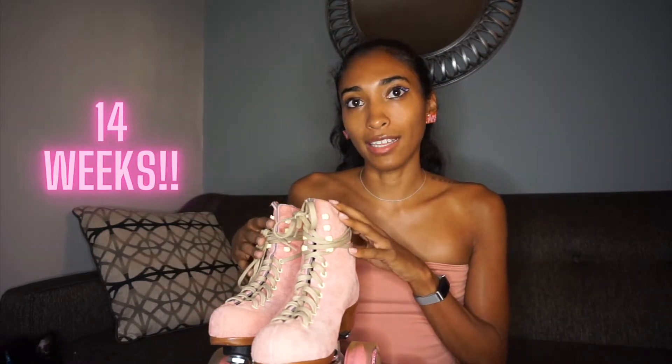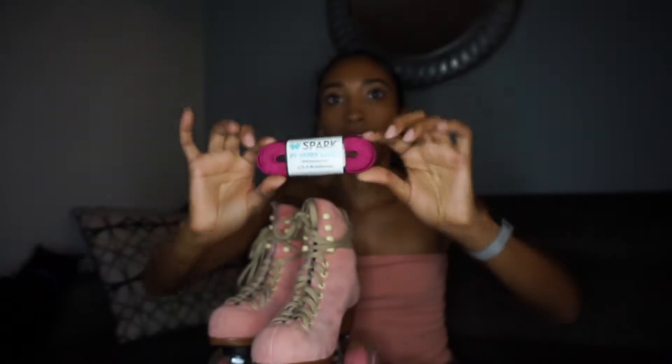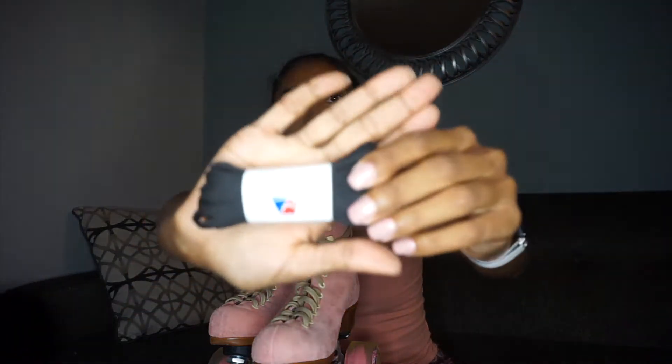Today I'm installing some definitely-not-essential accessories that I waited so long for. With these skates, I was able to see what accessories were available and order them ahead of time. These are Derby Laces — a really popular brand for roller skates. They have tons of options. This is a pink metallic. And then I also got these from Rydell, which is the factory that the Moxie skates are made in, so these will be an exact match to the laces that come with them.